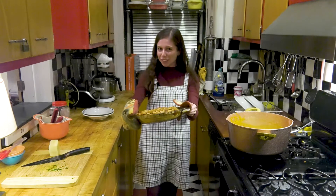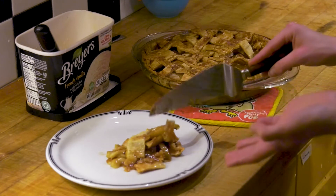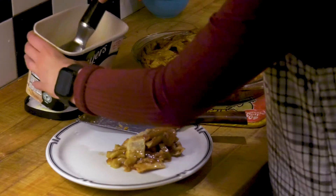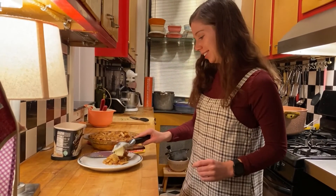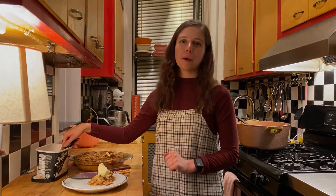And voila, she looks beautiful. So as you'll see, it turned out to be a little bit more of an apple pie crumble, but that's okay because we do have some ice cream right here and ice cream does indeed make everything better. For Hofstra Today, I'm Kate O'Brien and this was my apple pie recipe. Back to you.